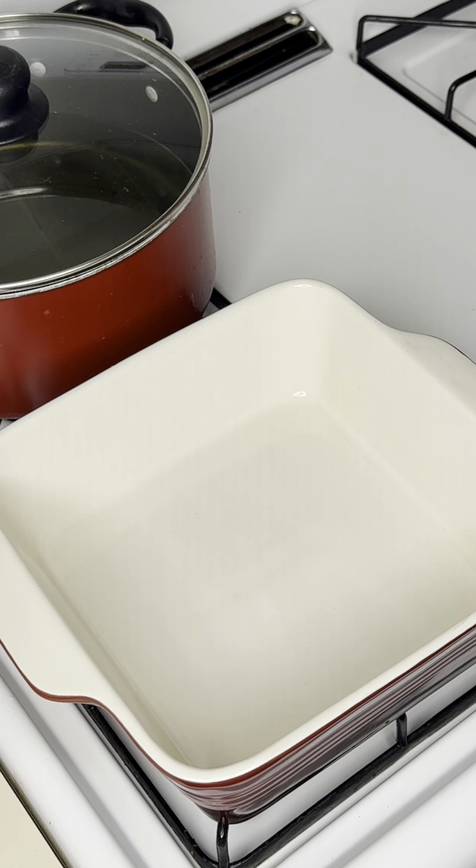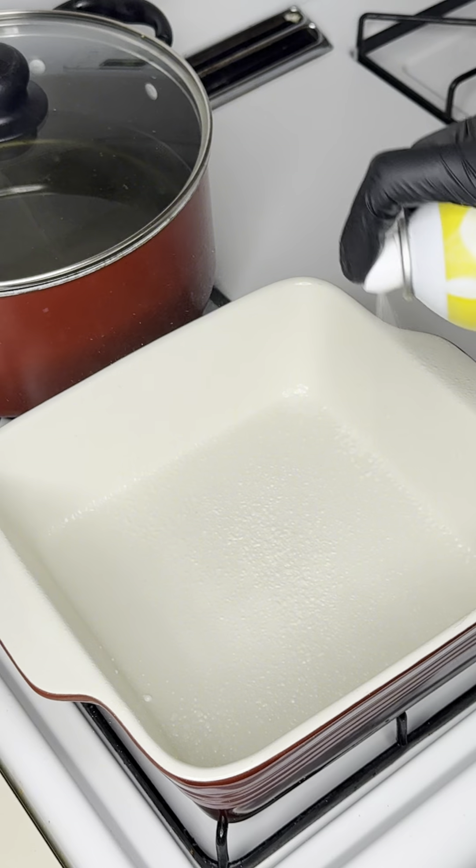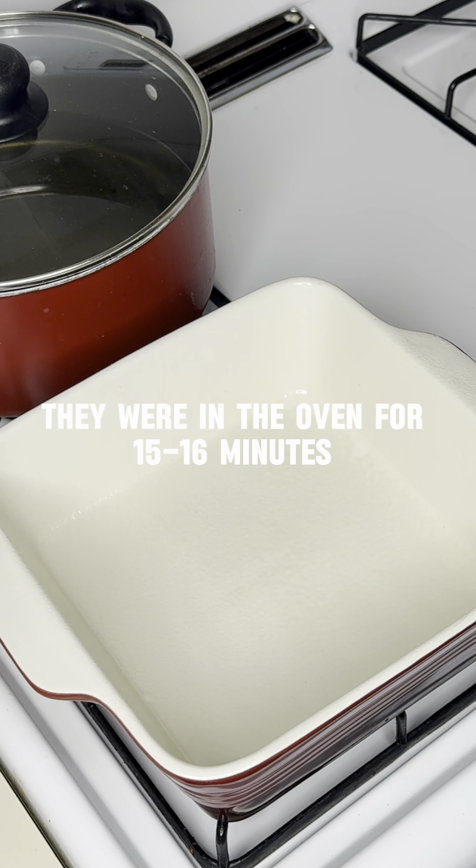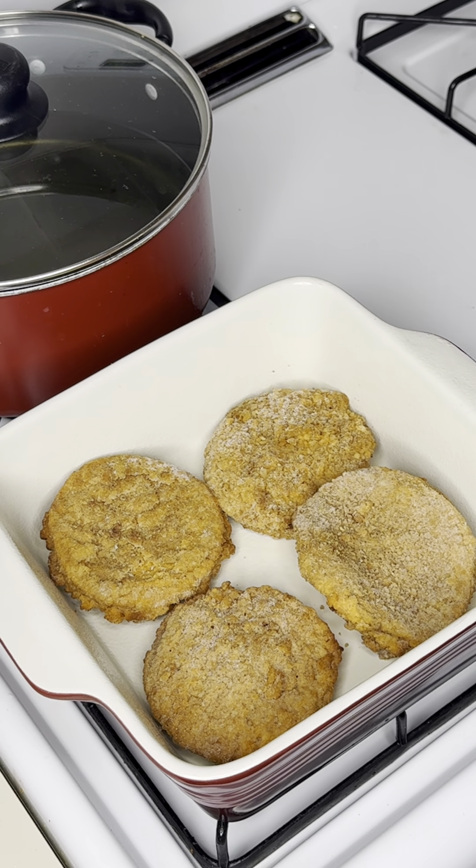Hey y'all, so today we're gonna make the easiest chicken parmesan meal using Tyson chicken patties. I'm gonna show y'all how to make it — it's real simple. What you want to do is spray your pan. I'm using an eight by eight dish today, so I'm gonna spray it with some non-stick spray. My oven is already preheated to 400 degrees and I'm gonna place these patties inside the oven for about 13 minutes.